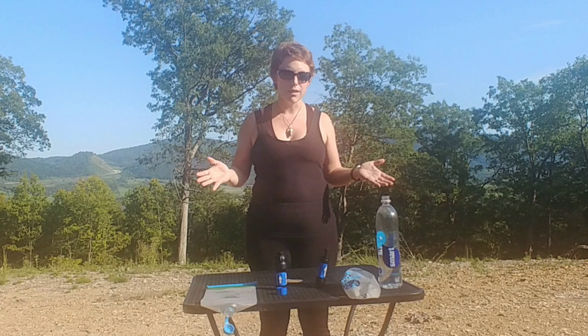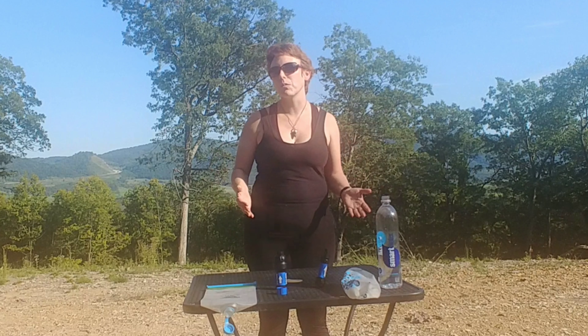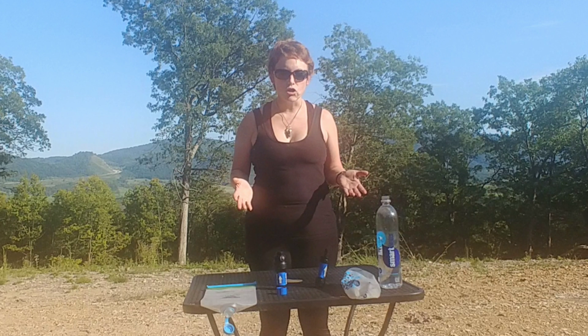Hi, this is Amethyst here and I'm just going to go over the water filtration systems that Ms. Happ and I have been trialing over the last two years to try and figure out what exactly it is that we would want to go with on the Appalachian Trail.